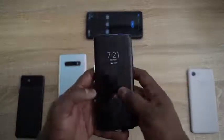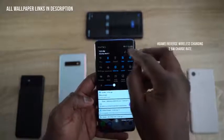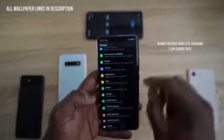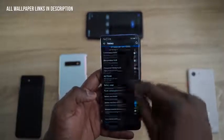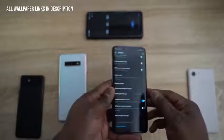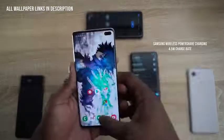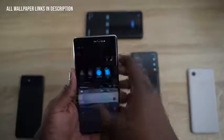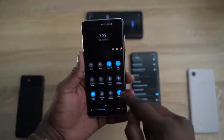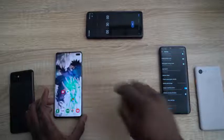The Huawei device here has reverse wireless charging — that's what they call it. The charge rate is about 2.5 watts, which is at least what we've come to find out Huawei has. To access this, you go into the battery, scroll down to wireless reverse charging, and turn that on. The Galaxy S10 Plus has a 4.5-watt reverse or PowerShare rating. All you have to do is pull down the notification bar, go to Wireless PowerShare, and you are good to go.